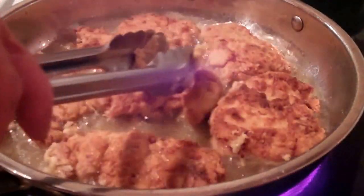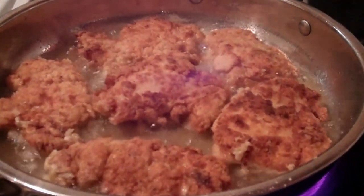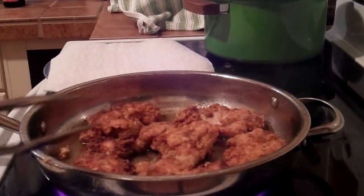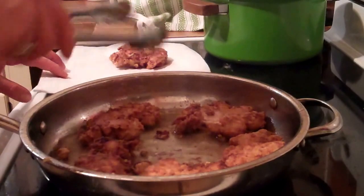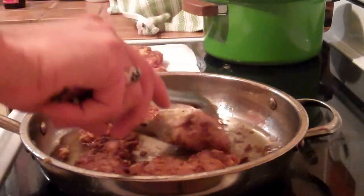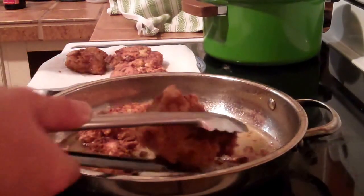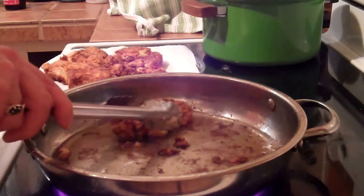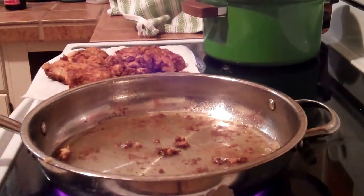So yummy. Okay, our chicken is done, we're ready to come out of the pan. Pull it out and place it on a little paper towel. This looks so, so yummy.